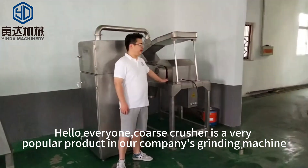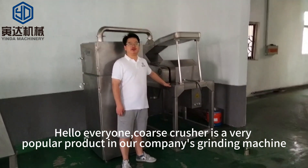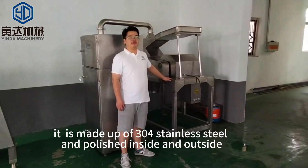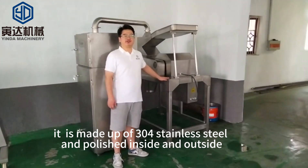Hello everyone. This is made up of 304 standard steel and polished inside and outside.